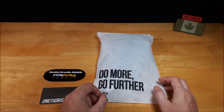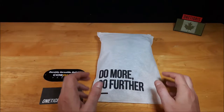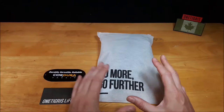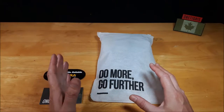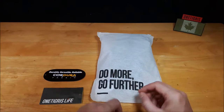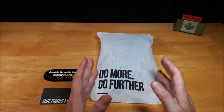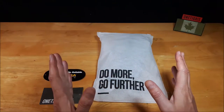Welcome back to another video review. Today we're going to be taking a closer look at the OneTigris Hunter Z bottle holder. This was another item that I requested, similar to the previous video for the radio holder, and they sent it out to me because I wanted to check it out. Thank you again OneTigris for supporting my channel. Let's take a closer look at it.